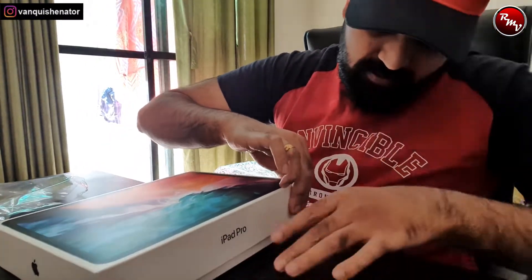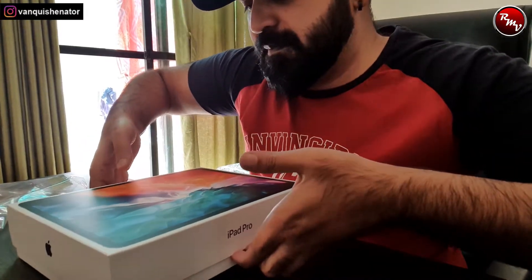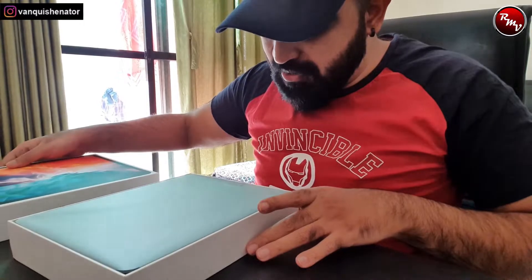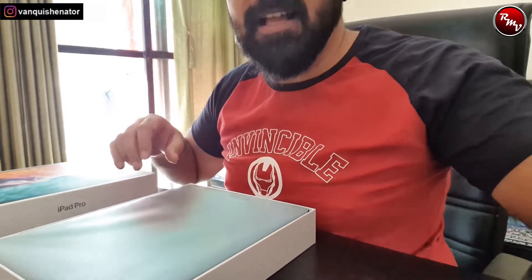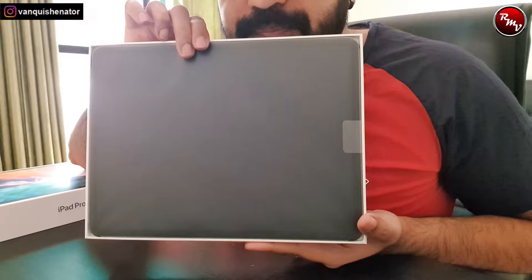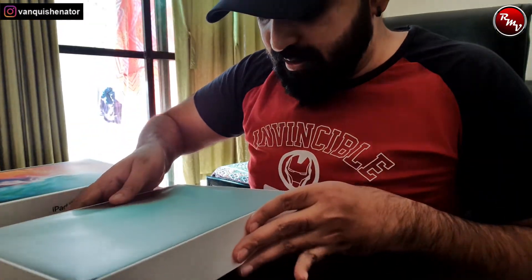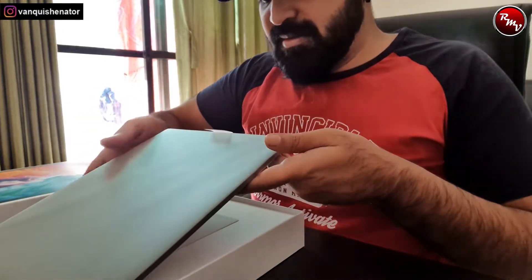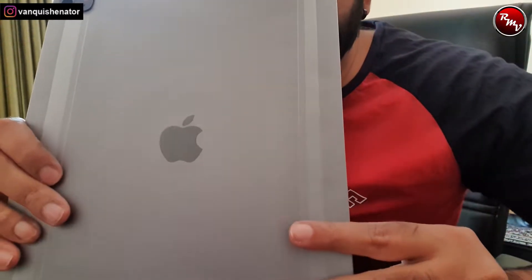All right, this guy is like refusing to come out. Wow, wow — that's so cool! I mean, see this is how it looks — like a slate, like a big black slate. I'm going to lift this from here. You'll be the first one to see the logo. This is actually a space gray model.